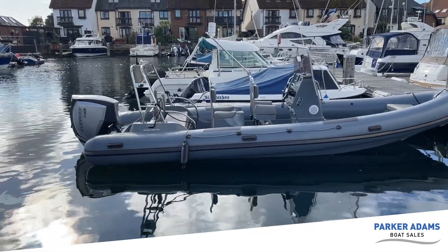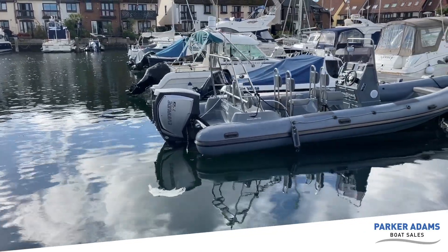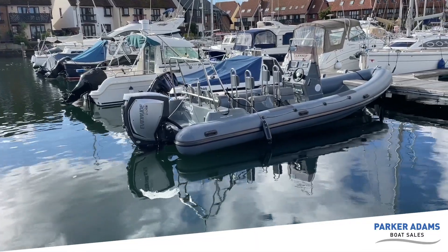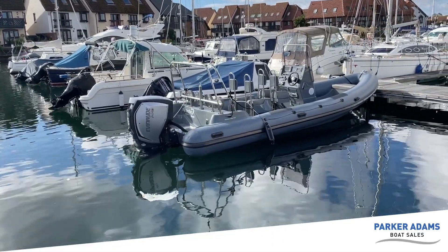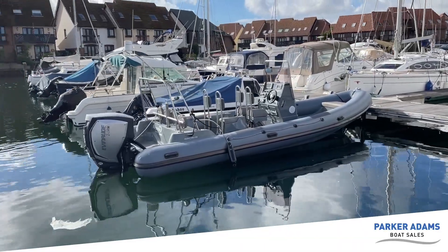This is fitted with the Evinrude 200 E-Tech — a two-stroke outboard — which gives you a much lighter engine and in turn great performance, giving you 200 horsepower from a smaller engine.